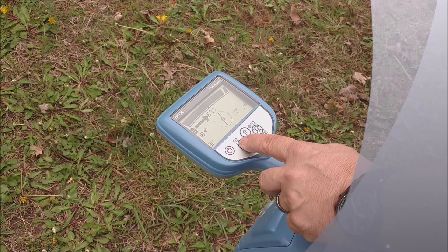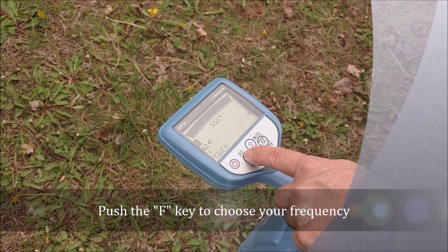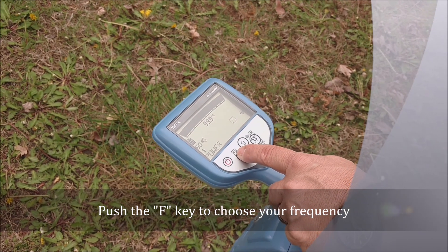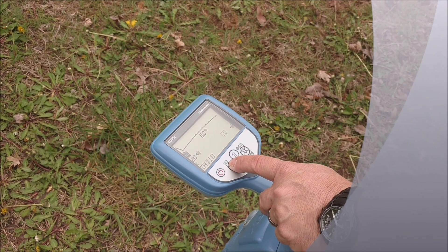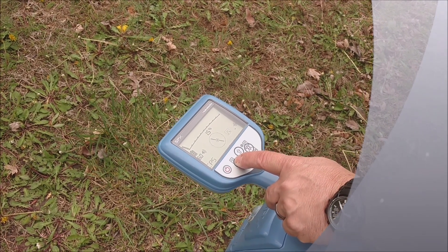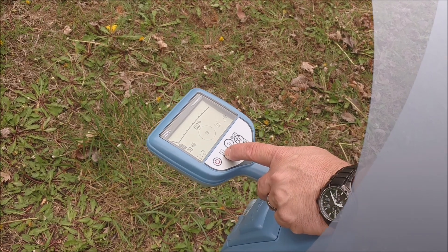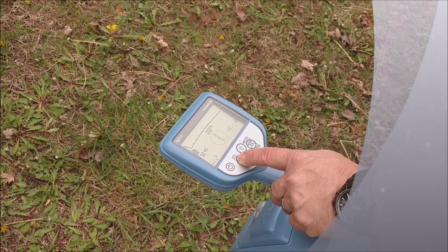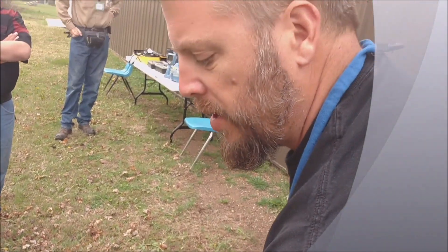If I wasn't on 8 kilohertz, I would just push the frequency button and get it to the right one. You can see we've got 33 kilohertz, power mode which is your passive mode, radio mode which is another passive mode, CPS mode for cathodic protection systems on transmission lines, 512 hertz which is your lowest transmitter frequency, and then 8 kilohertz that we're using. So now that I'm on 8 kilohertz, I'll go ahead and choose my antenna configuration.